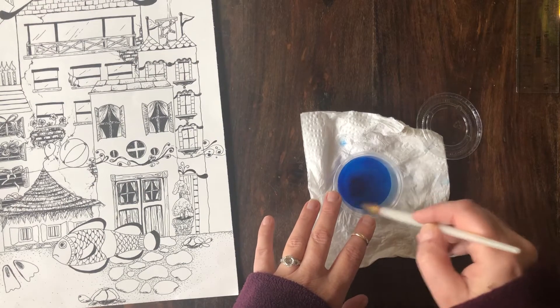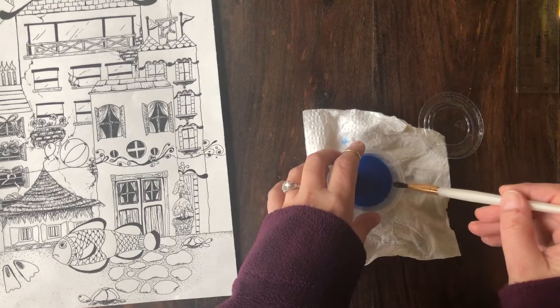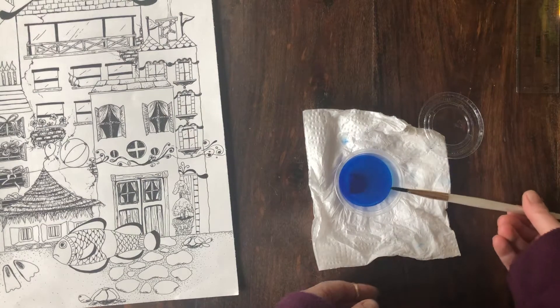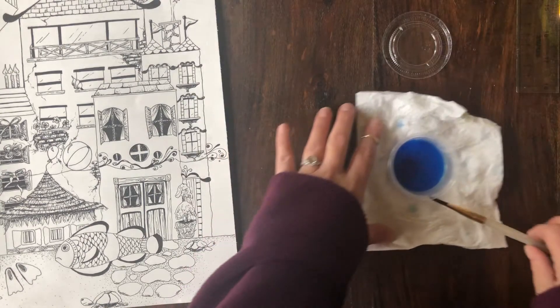Your pen isn't waterproof, so your pen will smear a teeny bit, but that's good because you want it to look like it's underwater. You just don't want it to completely smear. So make sure you have a nice brush that you'd like to use.